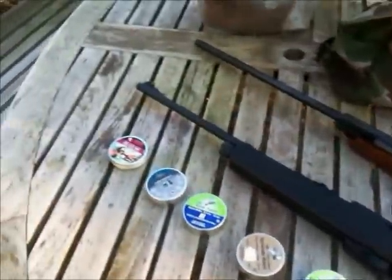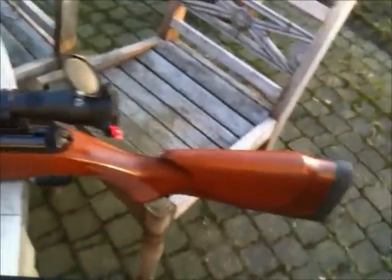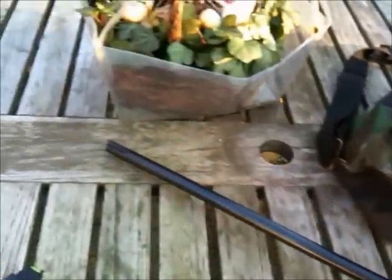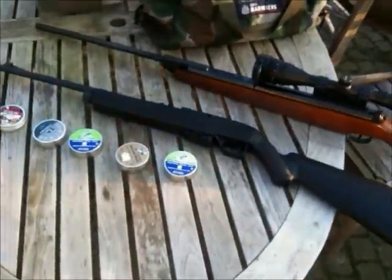Overall, my Diana 350 Magnum is just the best rifle there is. Good quality, costs about 430 euros — not really bad. And the Crosman only 100 euros.